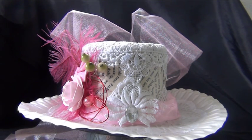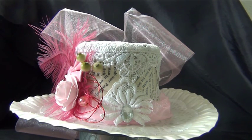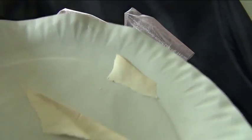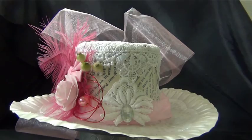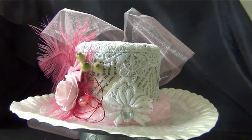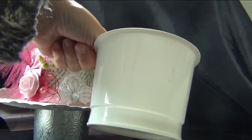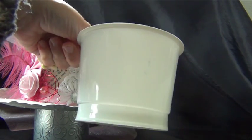Today I made this vintage Victorian inspired ladies riding hat. It's a recycling project. I used a paper plate — just a regular paper plate. This one I initially used but it didn't work out, and I also used a yogurt cup.